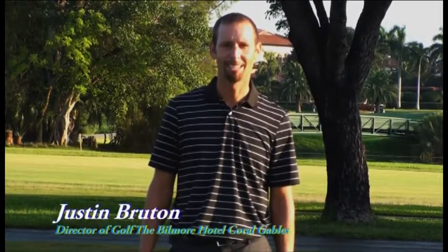My name is Justin Bruton. I'm coming at you from the Biltmore Hotel in Miami, Florida. I'm showing you a good drill to stop casting the club on the way down.